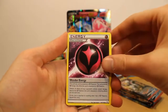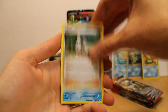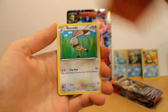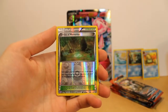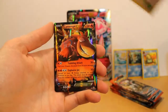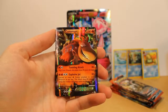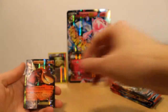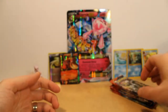We have Wonder Energy. Electrike. Half Heart. Get a Teammate supporter card. Mudkip. Slugma. Bunnelby. Floatzel. Ooh — reverse foil Shrine of Memories. I'll probably actually use that. And — oh oh oh — Camerupt EX! Look at that, that's pretty cool. We have an EX card already in the second pack. Very exciting.